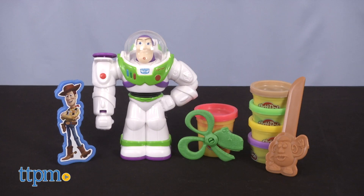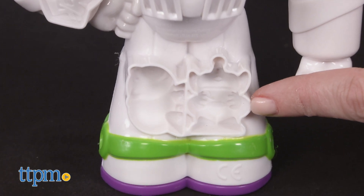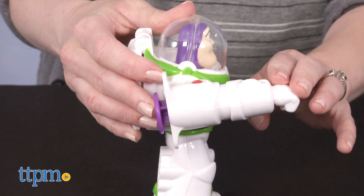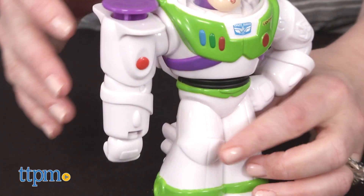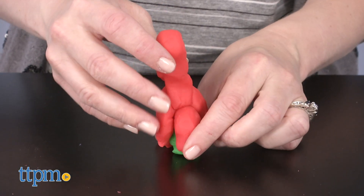Toy Story fans ages 3 and up get a Buzz Lightyear action figure that doubles as a mold and Play-Doh extruder, to add another element of intergalactic play with their favorite character. And there are so many more Toy Story toys for you to check out, so click subscribe below so you don't miss out.